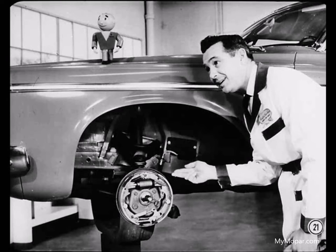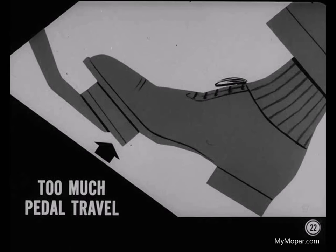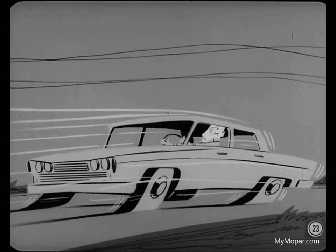We've had very few problems with automatic adjusters, Ben. They do a good job of maintaining the right shoe-to-drum clearance and proper pedal height. Of course, too much pedal travel before the brakes apply means that at least one of the automatic adjusters isn't keeping the clearance set correctly. If you come across this complaint, back the car up and apply the brakes fairly hard. Do this a couple of times to see if the adjusters will take up the extra shoe-to-drum clearance.